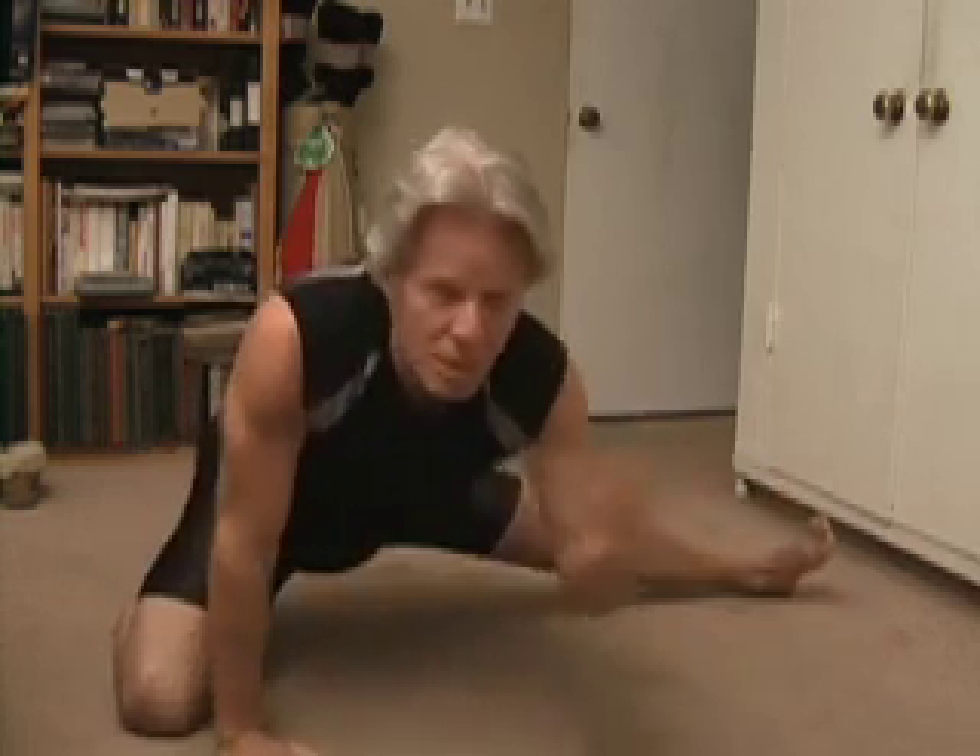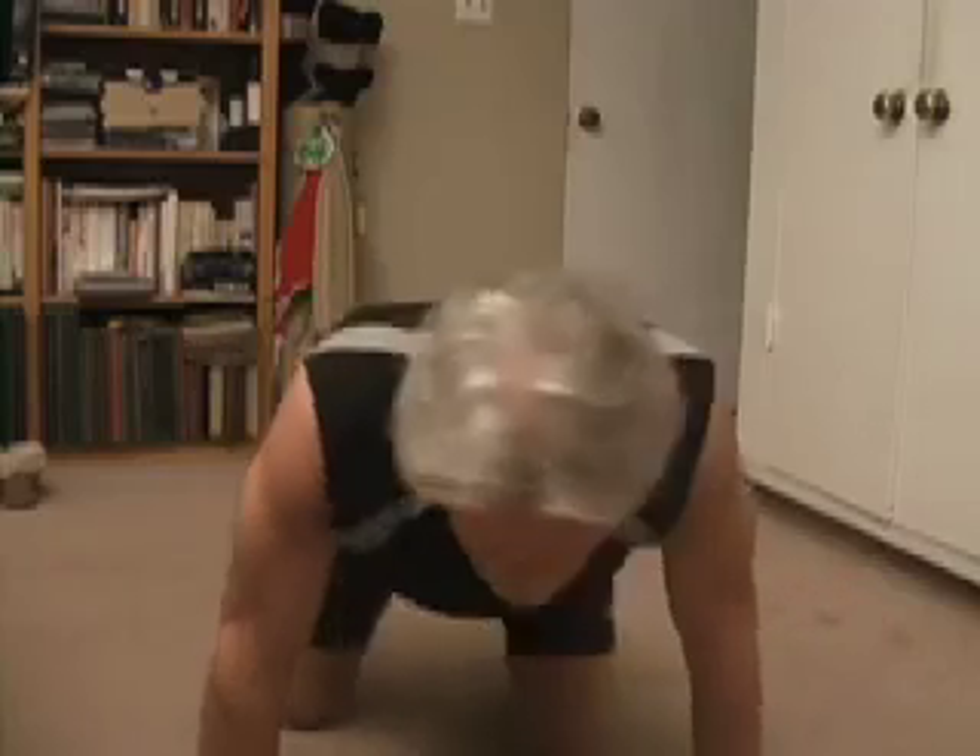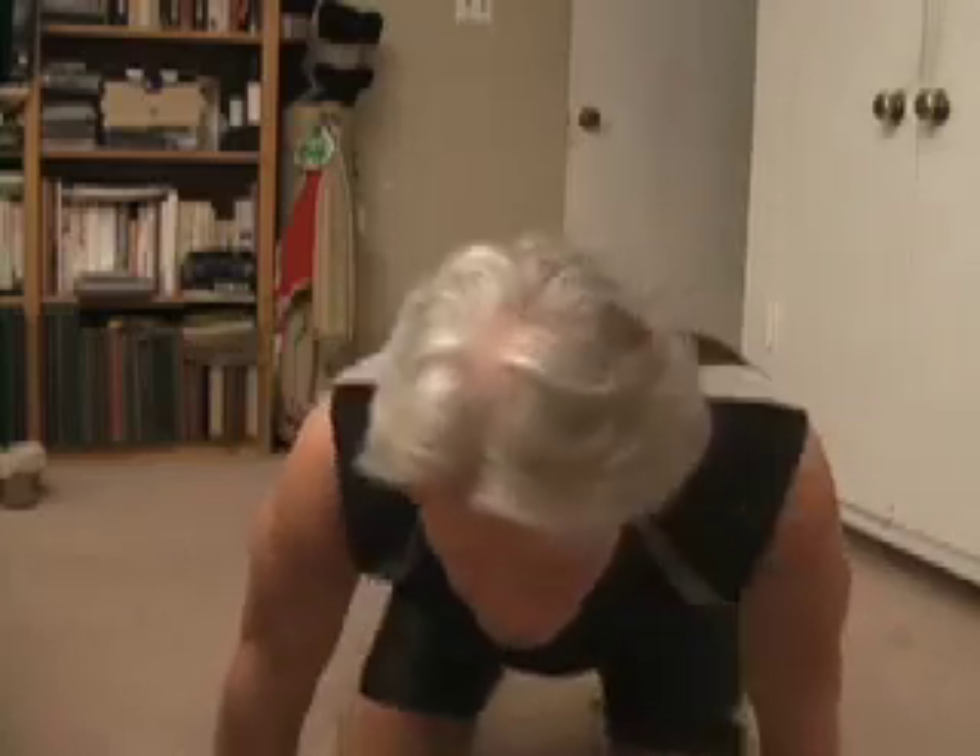Do that back and forth from side to side three or four times each way and you will get lower body flexibility. You'll hit lots of joints that way.